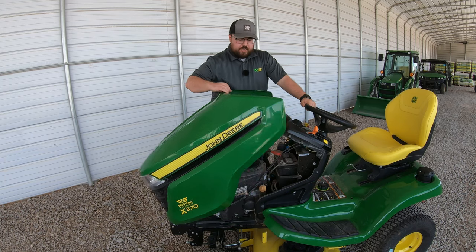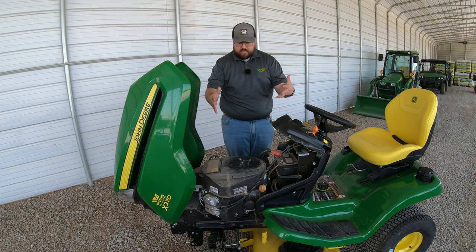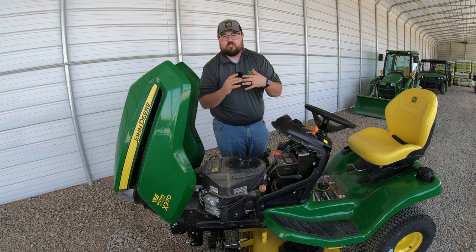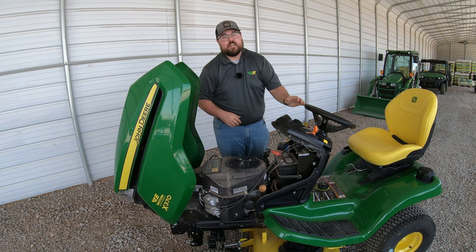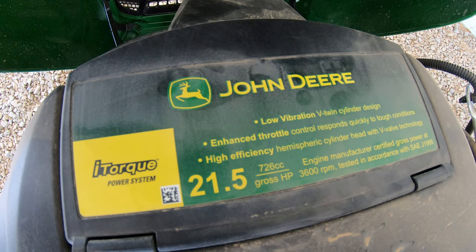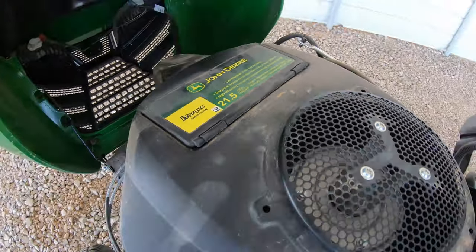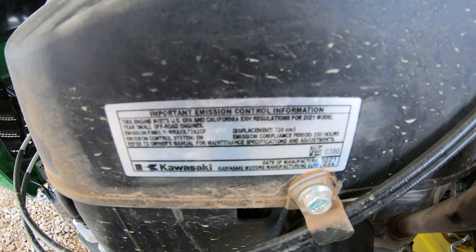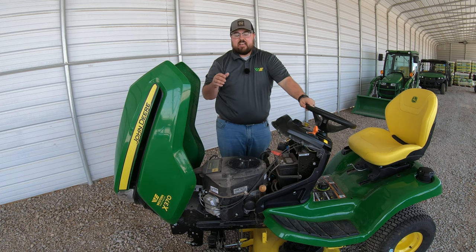Now let's get underneath the hood. One thing I'd like to point out is just how easy it is to lift that hood and access all of our service points. We're out here in Amarillo, Texas — it's been super dry and dusty, so I apologize for the dirt and grime. What we have here is a 21 and a half horsepower Kawasaki engine. It says John Deere on top, but on the side you'll find the Kawasaki sticker with the engine serial number identifying it as a Kawasaki.